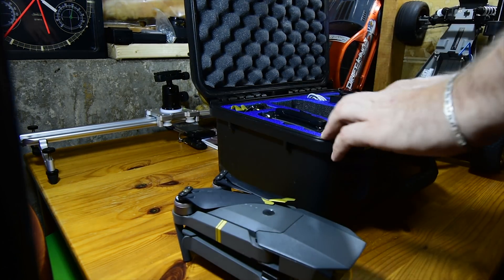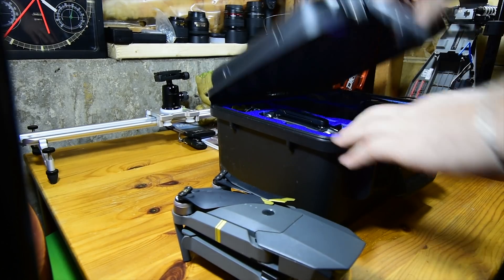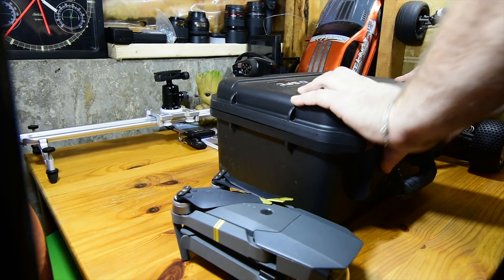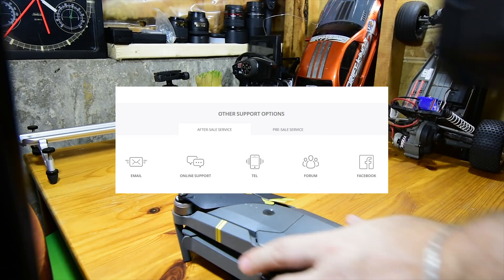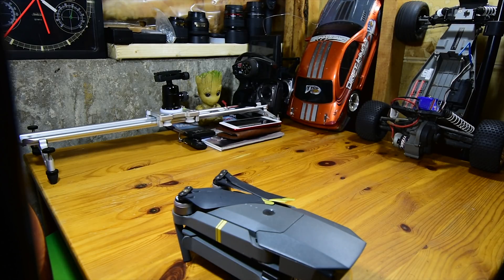I tried finding some answers on the internet from a reliable source such as those at DJI that created my drones, but could not find any information. I gave up and hit the contact us button on the DJI website.